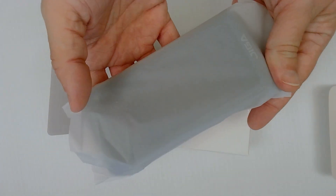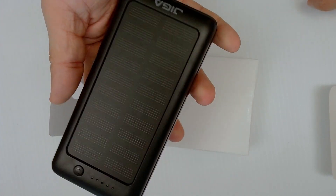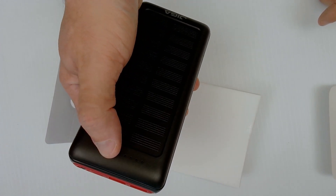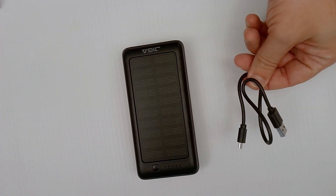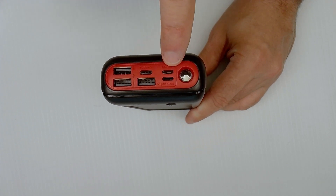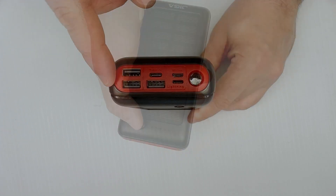Inside the box we get some kind of gift card, paperwork, and the battery bank itself — this thing is pretty beefy and pretty heavy. I've had one of these before and it was nowhere near this big. It has a solar panel on top, a power button, and it looks like it's already got a charge. The unit also includes a micro USB charging cable but no charging brick. On the front we've got what looks like a flashlight, a Lightning port for iPads and iPhones, a micro USB, a USB Type-C, and three full-size USB ports.